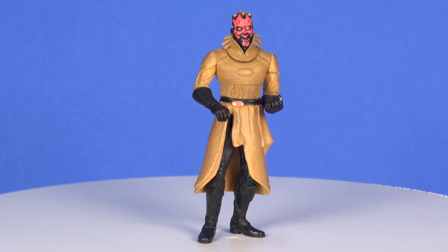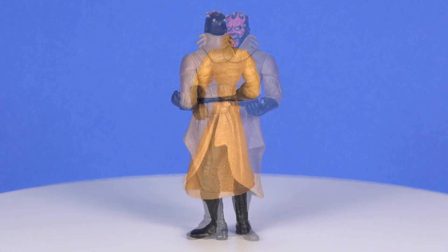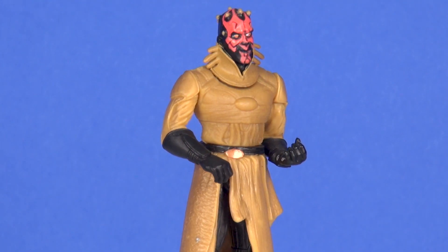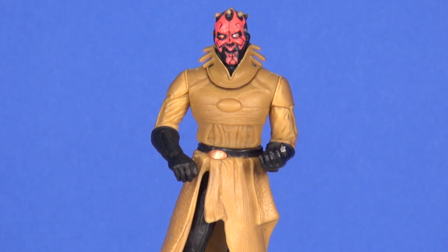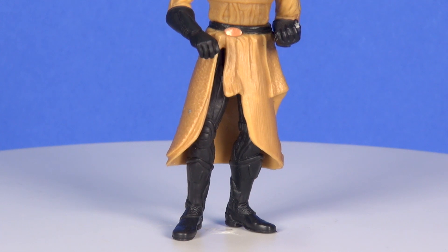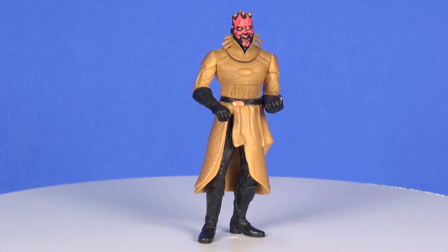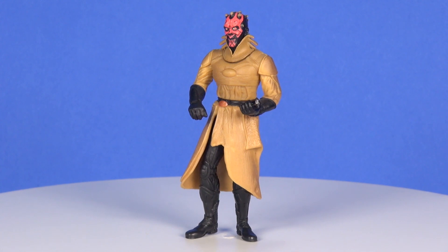Taking a look at the figure out of the packaging — things are looking pretty good. While we are getting later in the line, it is still 2001 so things are a bit early; figures were not as overly articulated as they are now. This Sith Apprentice outfit is based on some of the concept art for Darth Maul as he was being imagined for Episode One, so it was certainly great for Hasbro to include this. It was always nice when they included expanded universe and concept figures, and with this you get a nice backstory of the Sith Apprentice outfit as he gears up to become a Sith Lord.